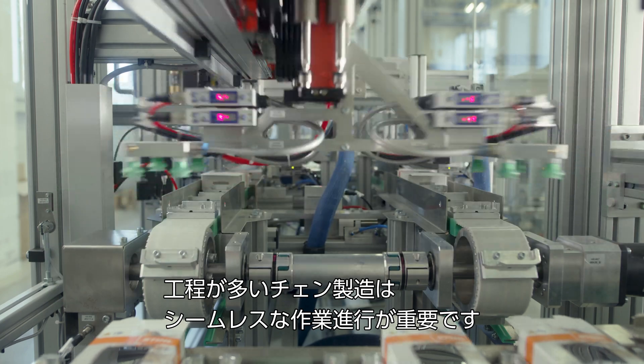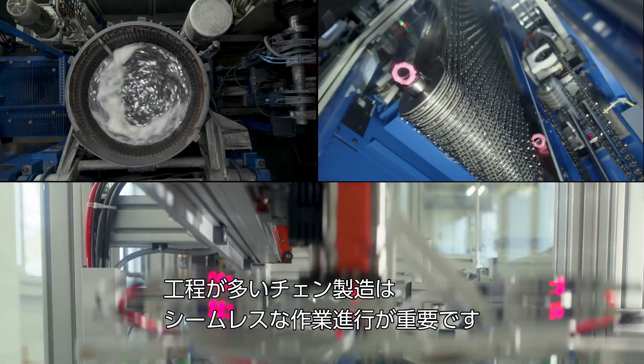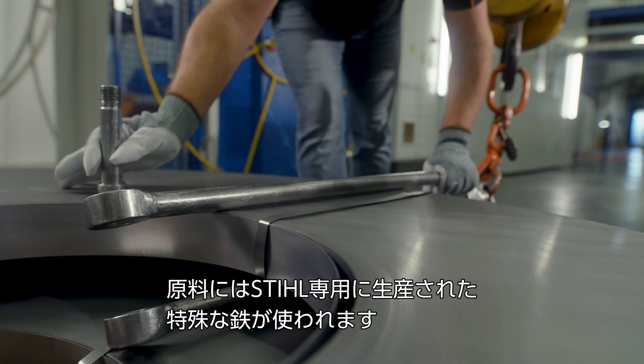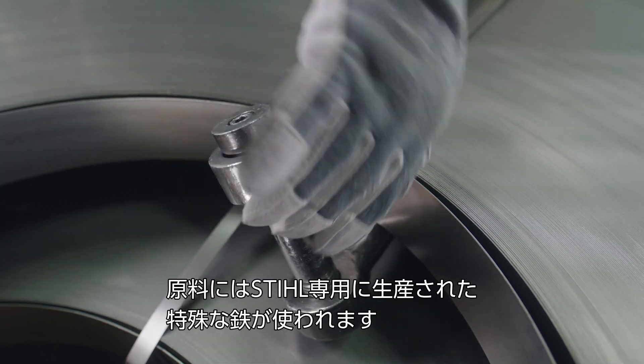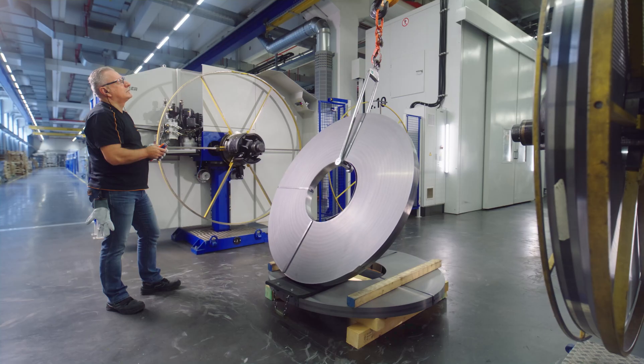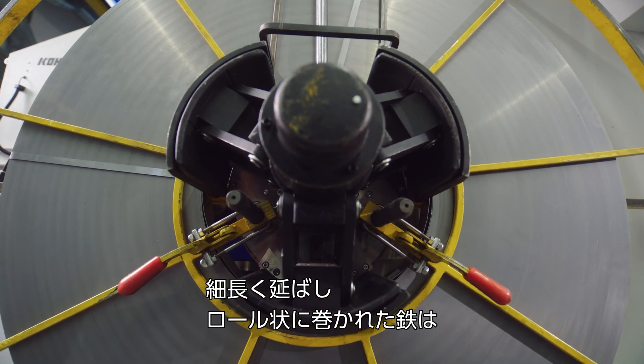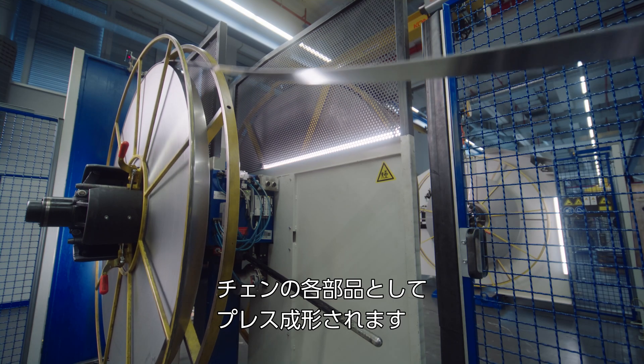The production of such a saw chain requires many steps, which must be carried out in sequence. The material for our saw chains is a special type of steel that is produced and manufactured exclusively for STIHL. This special steel is rolled into long strips and then wound onto coils, from which we stamp the individual components for the saw chains.